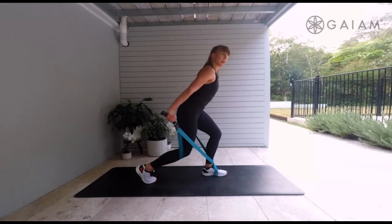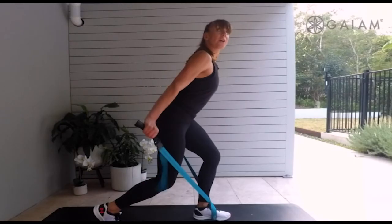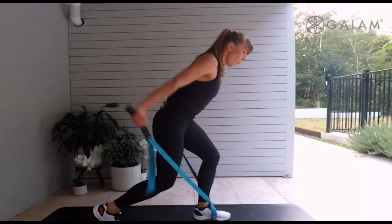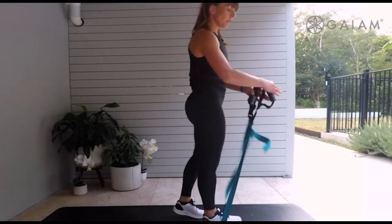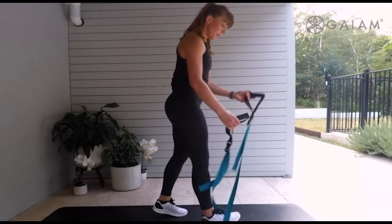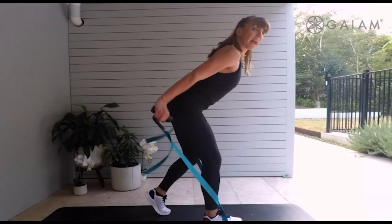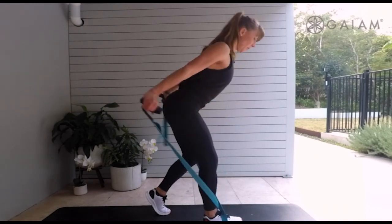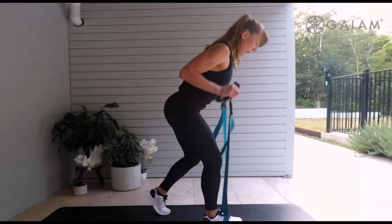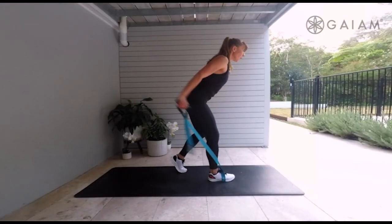Hold it down — push back and lift, lift. Eight, seven, four, three, two, one. You've got one last side to go. Pop the other leg forwards, cross them over. Take that little bit of resistance if you need to — and here's our triceps, we push back and in. Feel how your body is slightly leaning forwards. Four, three, two.